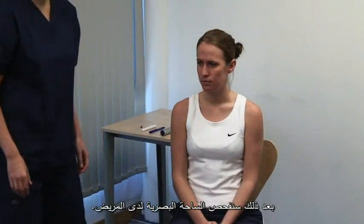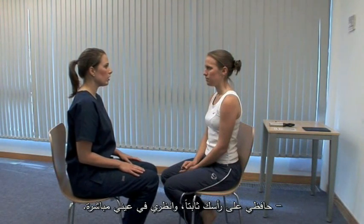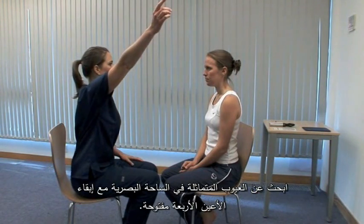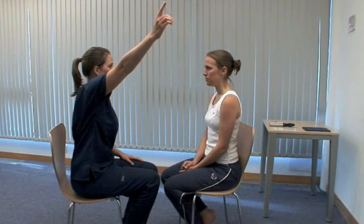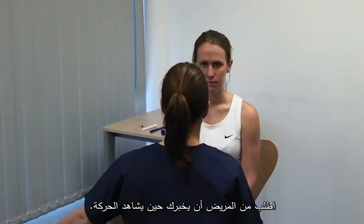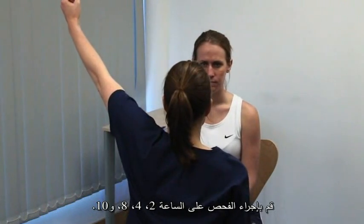Next, we test the patient's visual fields. Sit directly facing the patient about one metre away. Please keep your head still and look directly into my eyes. Test for a homonymous defect with all four eyes open. Please tell me when you see my finger moving. Hold your hands out to their full extent and wiggle your fingertip. Ask the patient to indicate when they see it move. Do this at 2, 4, 8 and 10 o'clock.